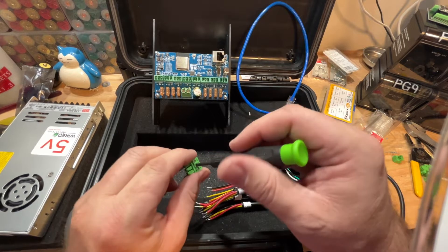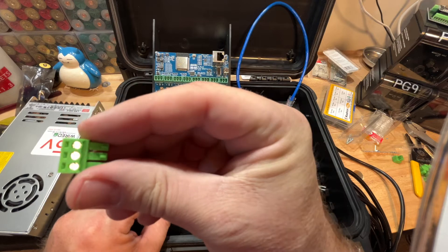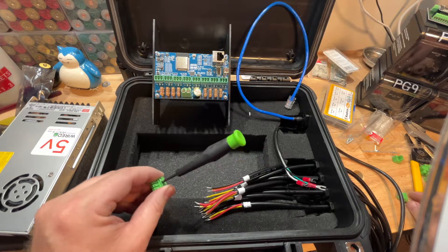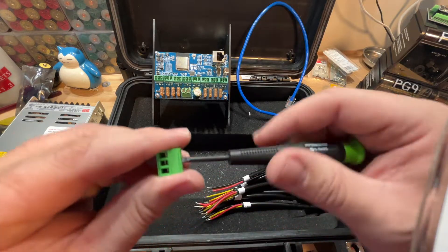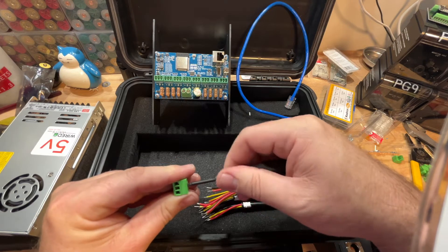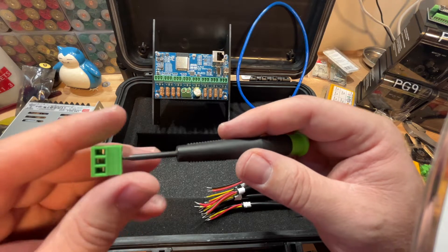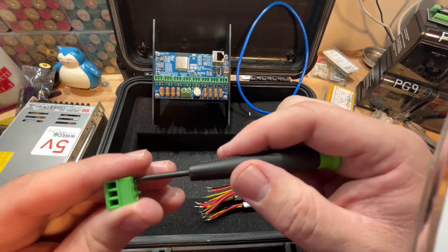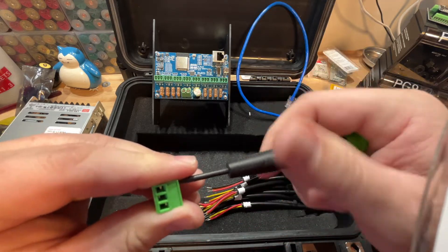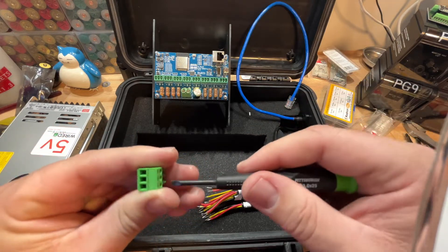These connectors come with the board when you buy it — they're Phoenix connectors. There are three contacts in each connector, so you're going to be running your positive, your negative, and your signal through these Phoenix connectors. Just take a simple small flat-headed screwdriver, put it in the top, and you can see how it opens those jaws. You don't need to open them all the way — just enough to get a small cable in. Get all three jaws open and that's how you terminate your cable.